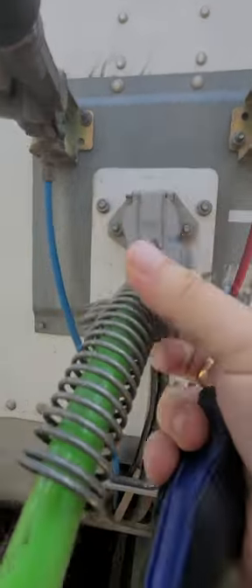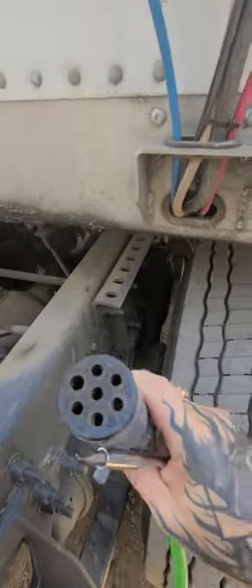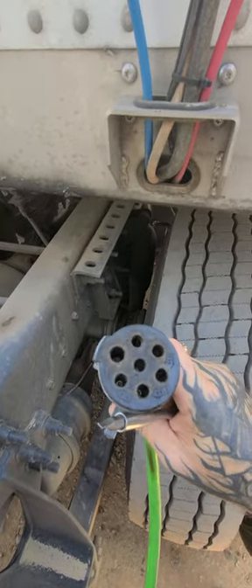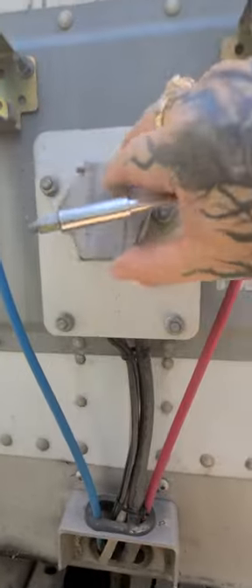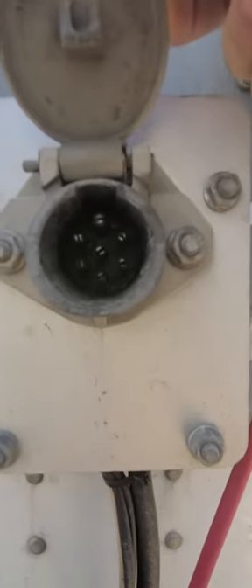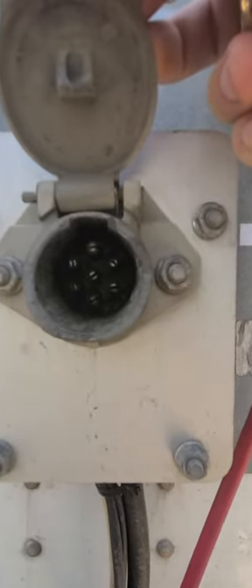What that's caused from is the inside of your pigtail getting a little worn out and it's not making contact with the pins in here. If you look closely, these pins are designed to spread out and touch the inside of your pigtail.